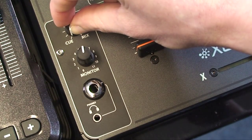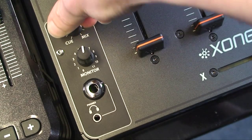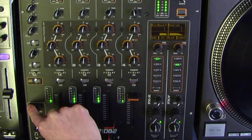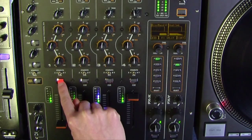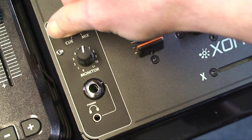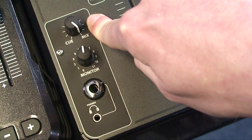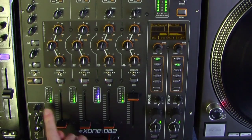The Cue Add Mix control pans between the Q signal and the main mix output. Turned fully anti-clockwise, only the active Q signal is heard through the headphones when a Q is selected. Gradually turning clockwise introduces the main mix output to the Q signal, until fully clockwise only the mix is heard. This does not affect the meters.